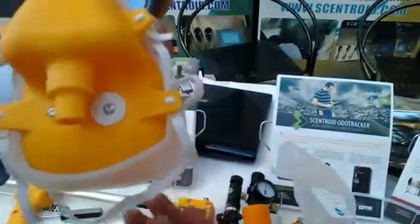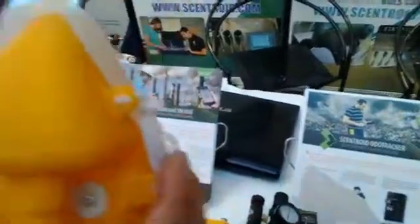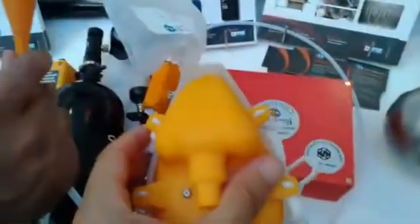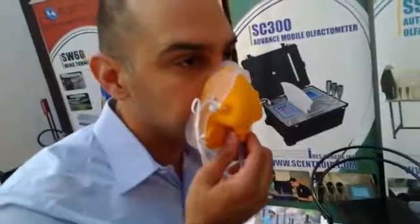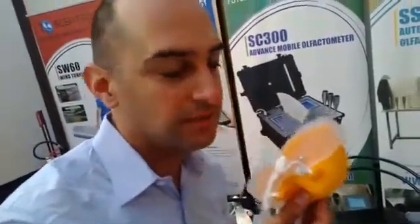We also have a new mask with a better seal and a place for the odor to escape after you exhale. The clean air goes from here — so instead of this, in the field I would be breathing through the mask.